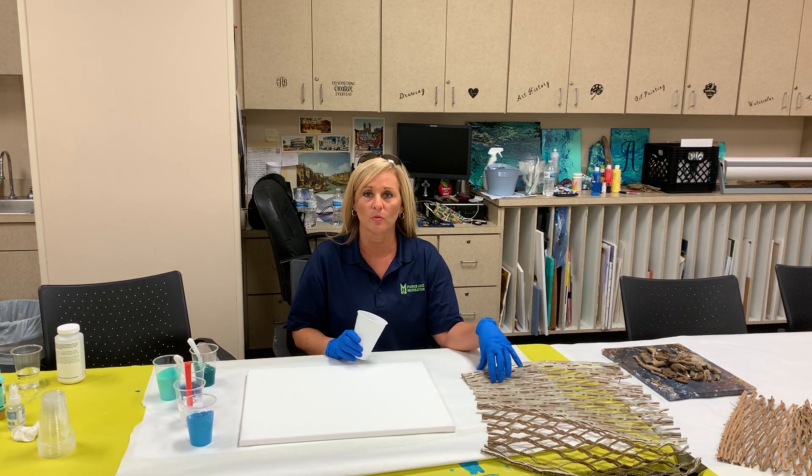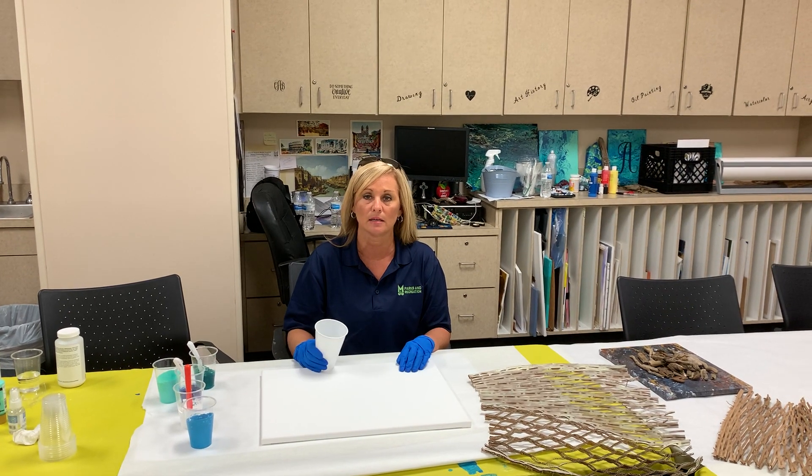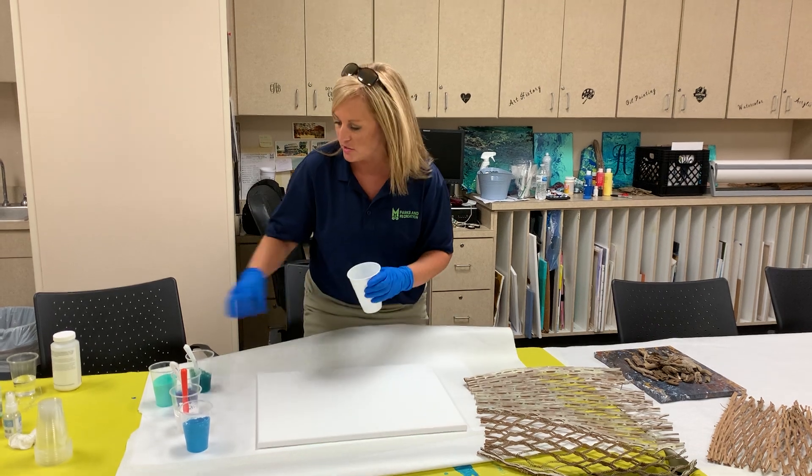So today, step one was preparing this. Step two is going to be pouring these color paints and making an acrylic pour for the water underneath. So let's get started.